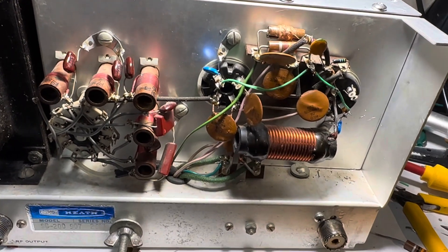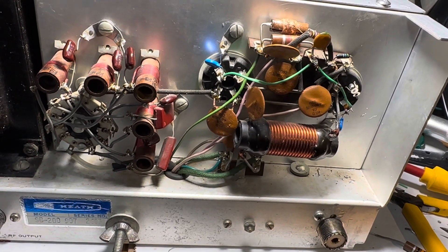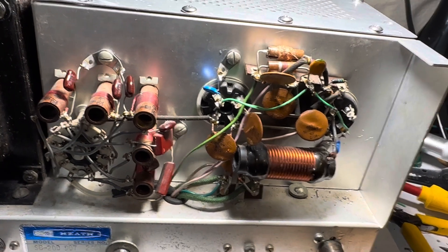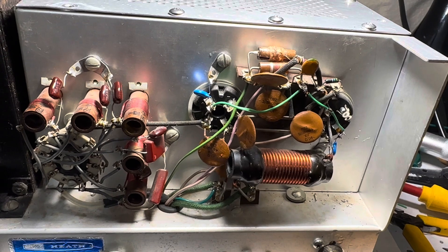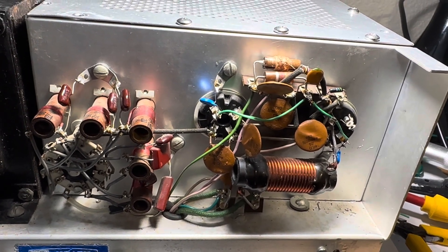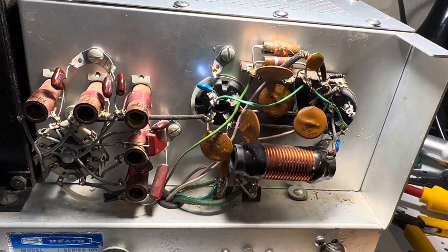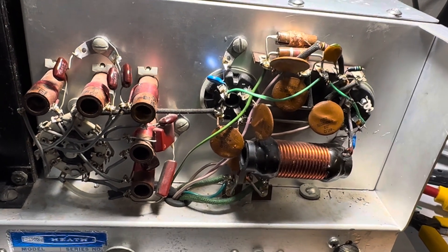Hello friends and followers. Here again we have the SB200 Heathkit amplifier, and I just spent a couple of hours reading up on grounded grid configuration on these, and somebody was writing about a super grounding circuit. There's been lots of controversy on these 572B tubes — they are long, big tubes with stray grid capacitance that causes oscillation and parasitic issues.